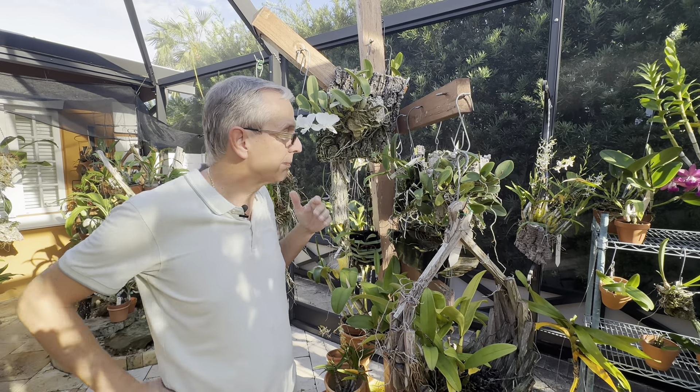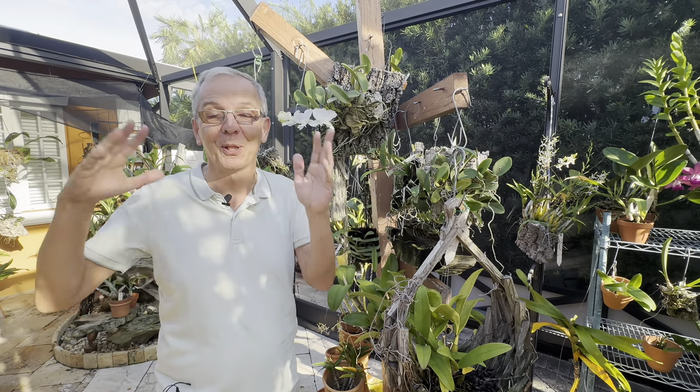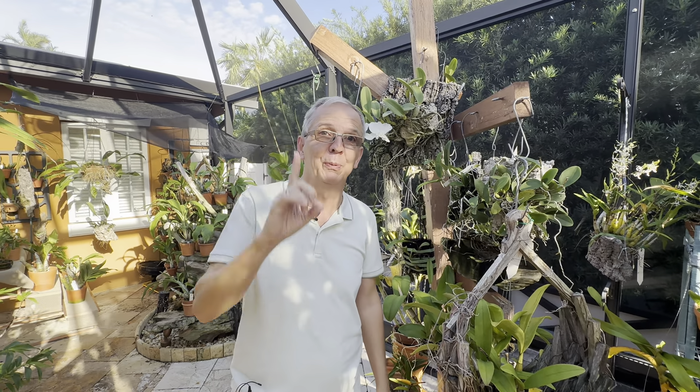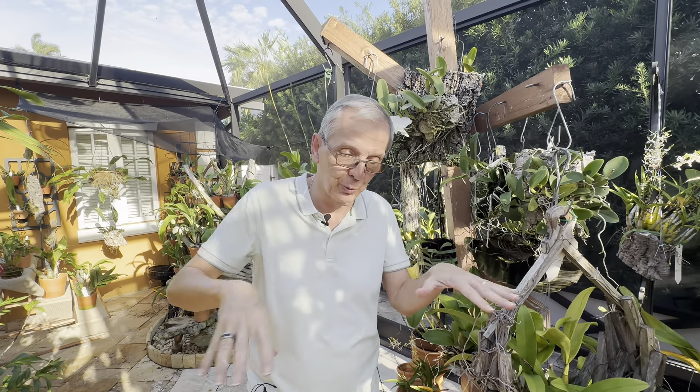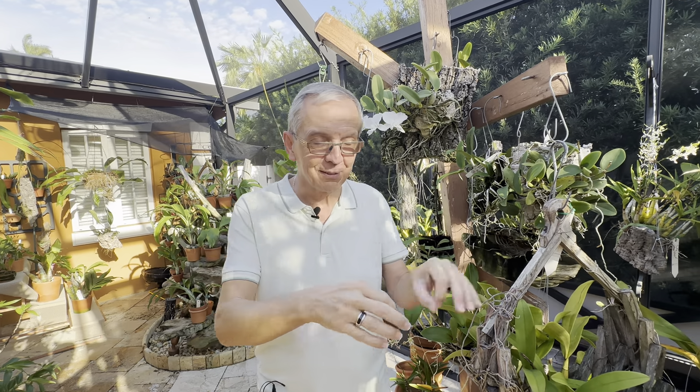These are sympodial plants — the opposite would be monopodial, which means they grow on one stem; that would be Vandas and Phalaenopsis. These ones grow sideways: they keep on growing new bulbs on the side of existing ones from a rhizome, which is kind of a conduit at the base.